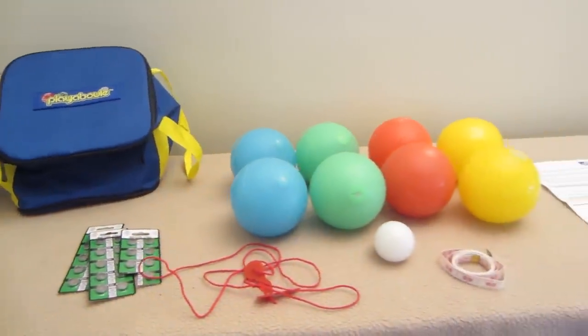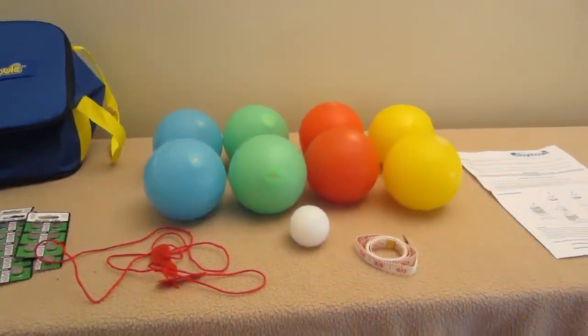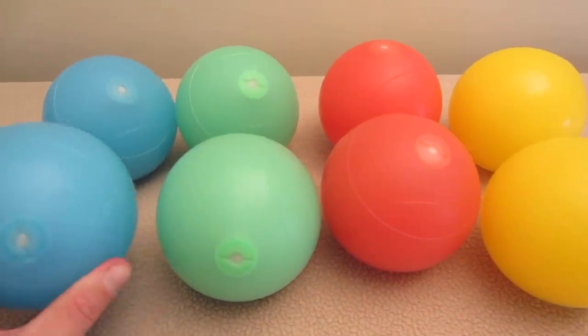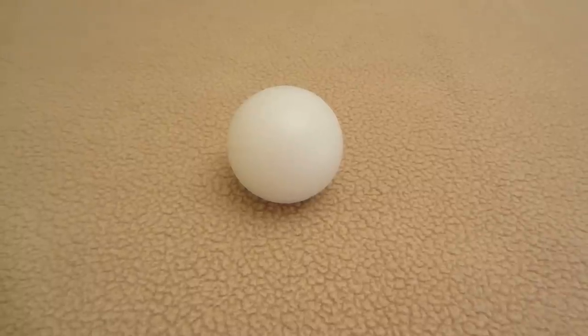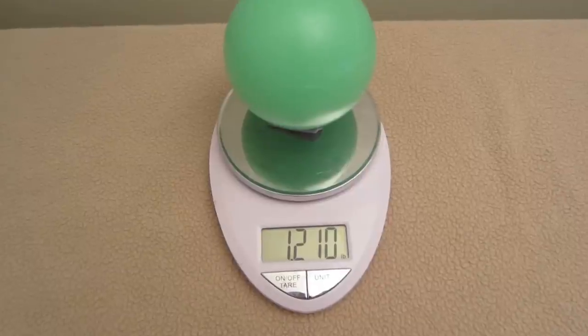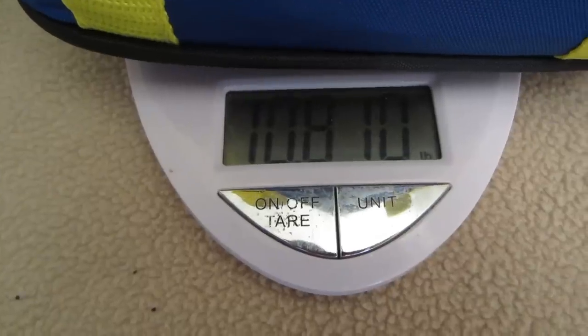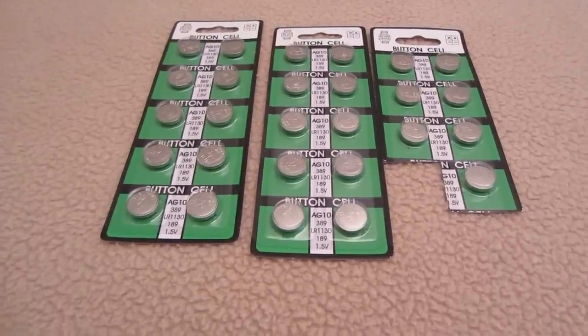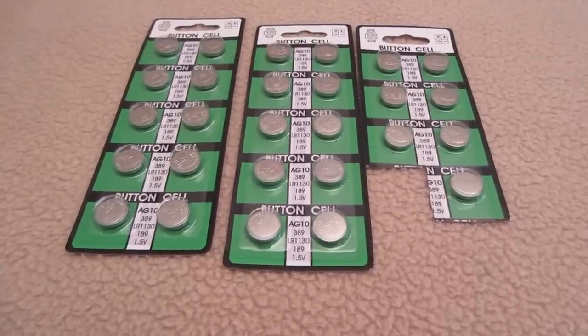With the Play-A-Ball V3 Lighted Bocce Ball Set, you get eight full-size 107 millimeter, 4.2 inch bocce balls. It comes with a 50 millimeter, 2 inch official size Pallino. Each ball weighs 1.21 pounds, and with everything including the extra batteries the whole set weighs about 11 pounds. Each ball takes three LR1130 batteries and each ball comes with three batteries.